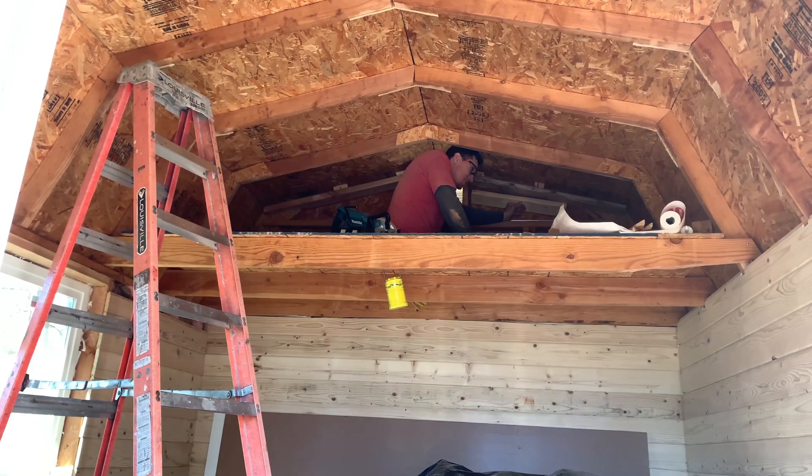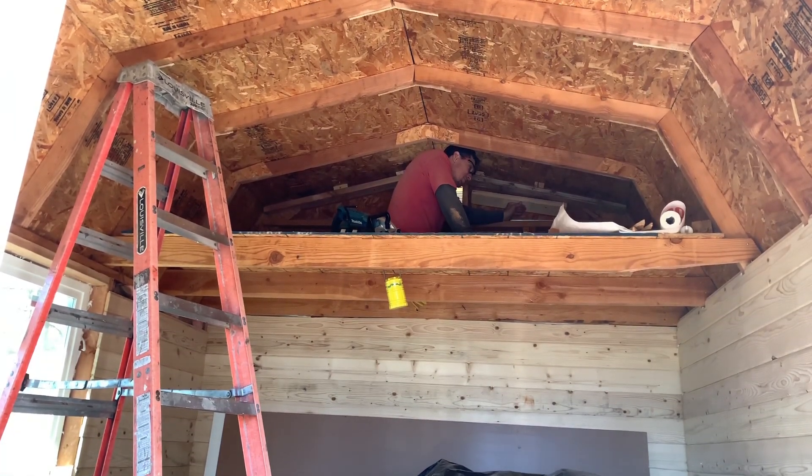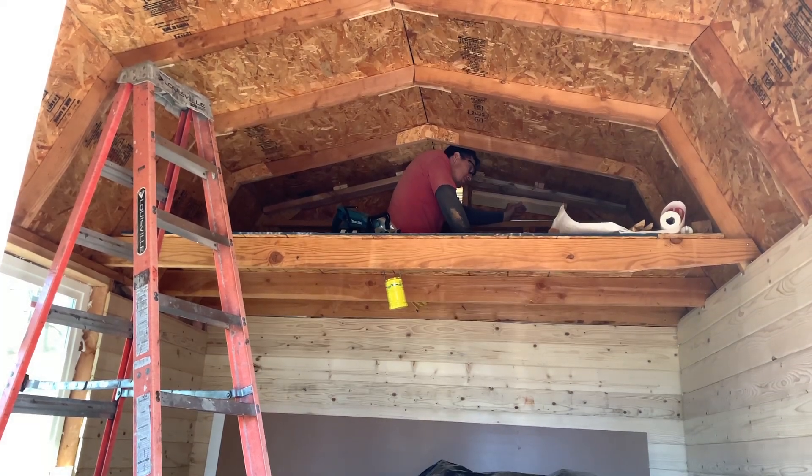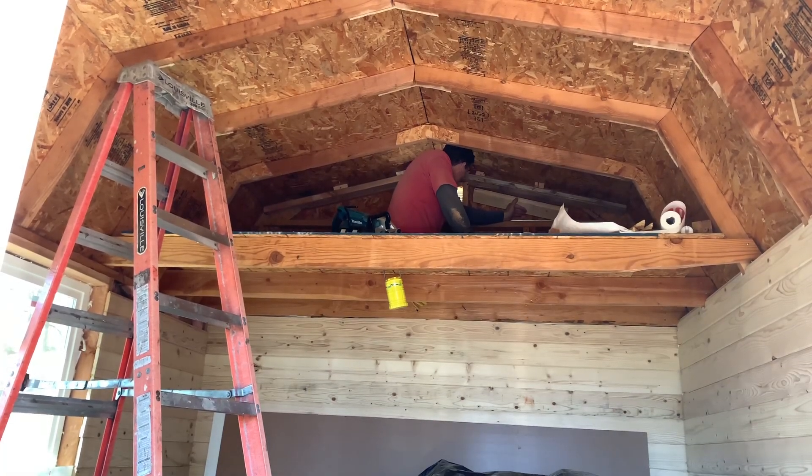I'm going to be climbing down out of this loft now, folks. I appreciate it if you don't judge me for what I can't do and judge me for what I can. We all deal with something in life, so I appreciate you watching me — enjoy the next video that comes out. Have a good one.